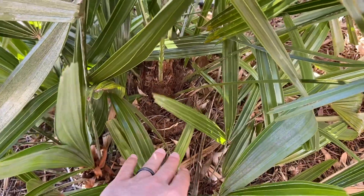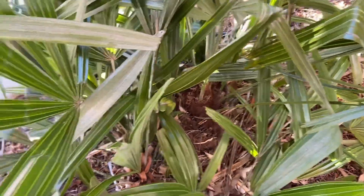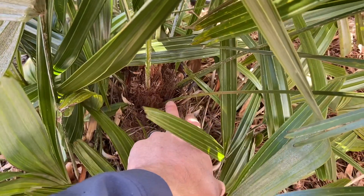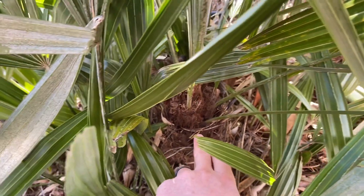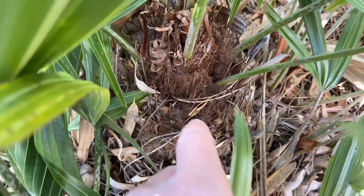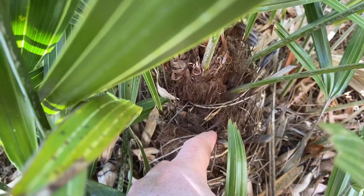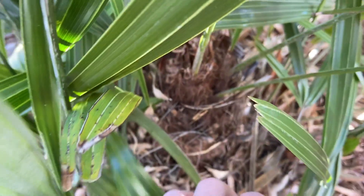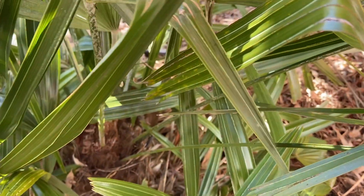A lot of people are worried about the needles that are on these palms, but as you can see from this one — I'll touch a few of them here — they're not really sharp enough to cause you injury. Pets won't really get close enough to get hurt on them either.